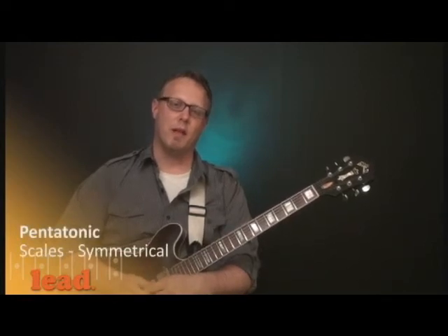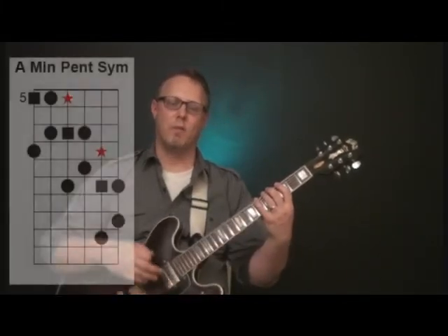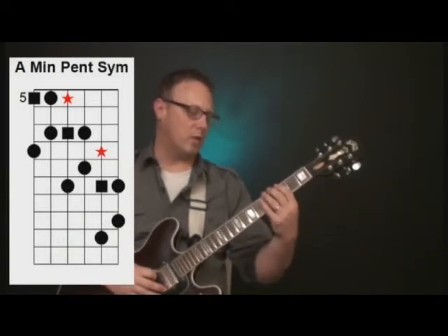Another way to move in and out of shapes a little more systematically is through a technique called symmetrical scales. In the supplemental stuff on the website you can read more about it — there's a little more to it. I'm just going to show you the very basics. What that is, is you actually just play one part of the scale and then move up to the next octave to play that same shape.